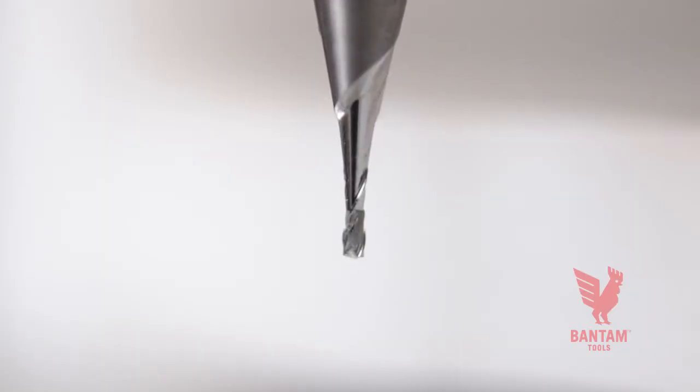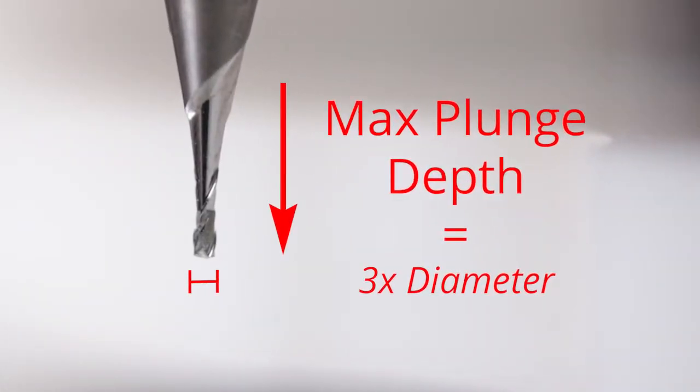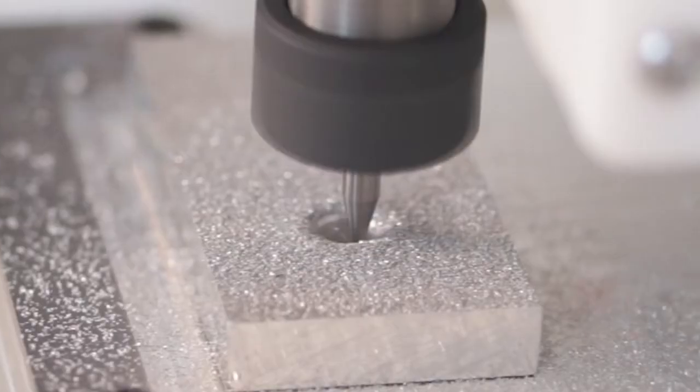Also, this is really important: only cut as deep as your end mills can reach. The maximum depth any of our end mills can plunge is equal to three times that end mill's diameter. So if you try to cut deeper than this, the tool will likely break.